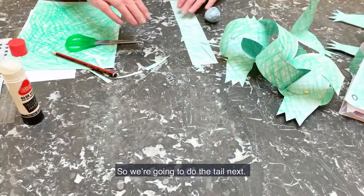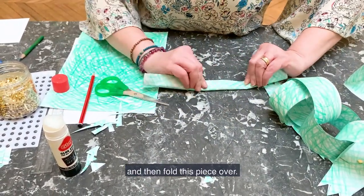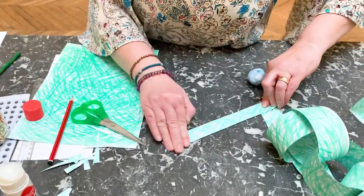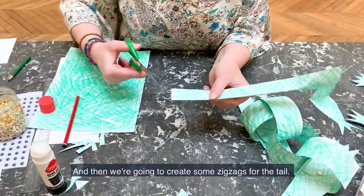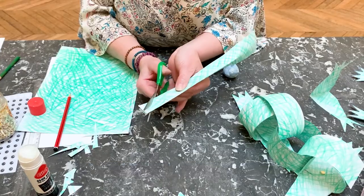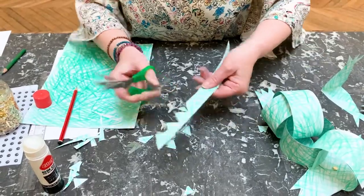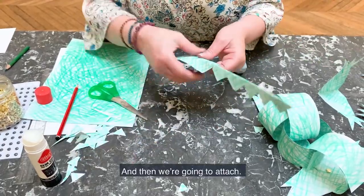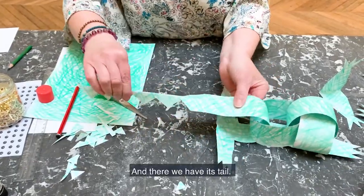We're going to do the tail next. So just fold that end and then fold this piece over. We've got a hole there and we're going to create some zigzags for the tail. Just cut this bit into a sharp point, and then we're going to attach it. And there we have the tail.